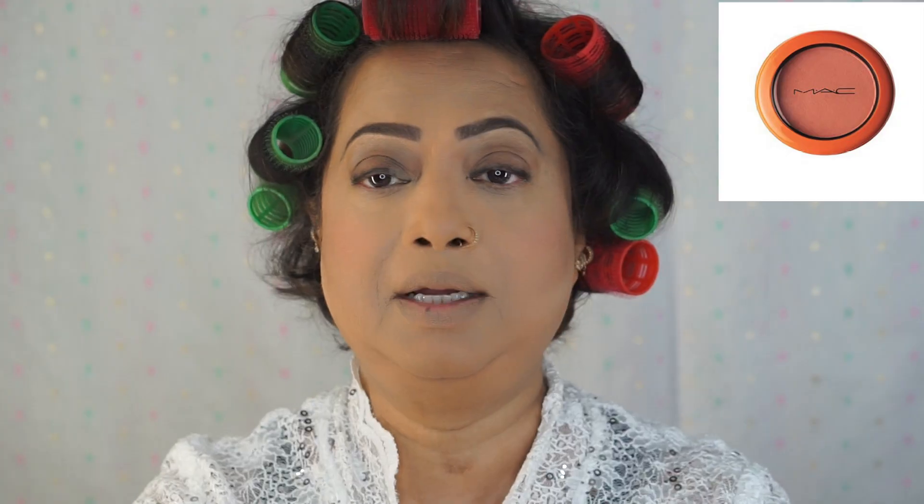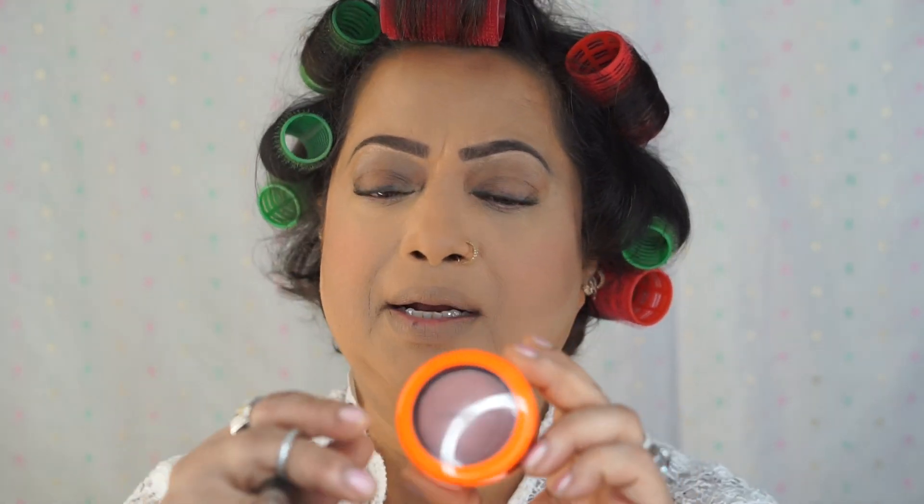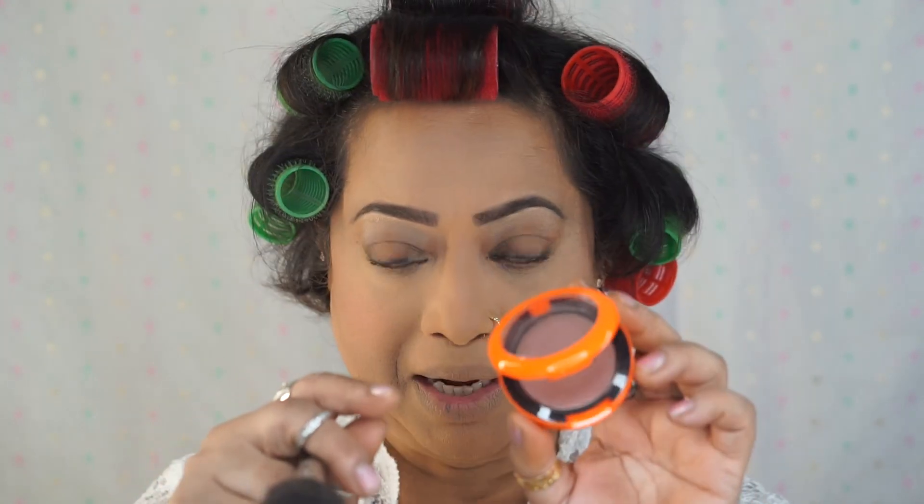Today I'm going to use the blush from MAC called X Rocks — it's a limited edition. Long time ago I had it, so I have the mood to apply this.